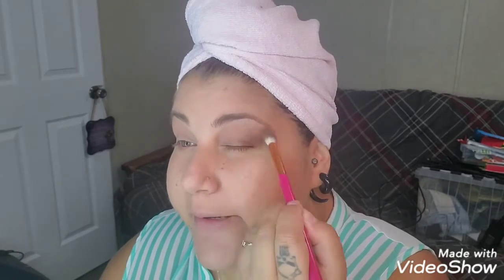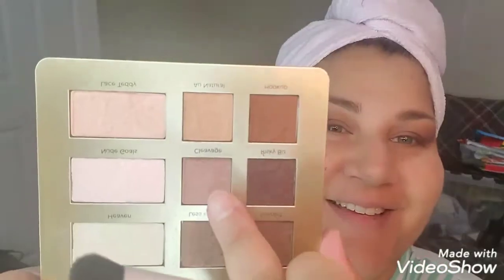I think it looks good on me. I could be wrong. Sometimes you think something looks really good on you and everybody's like, girl, no. But you know, I still be rocking stuff. Moving on to this Cleavage right here.